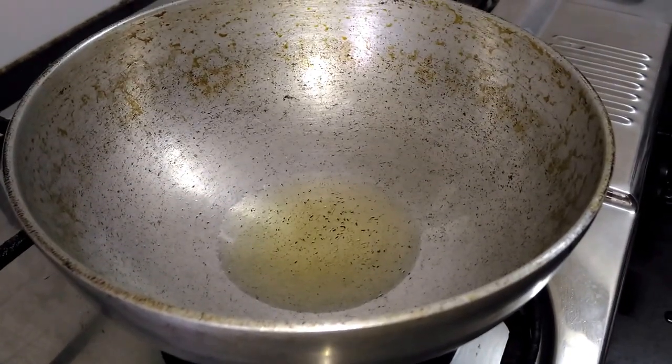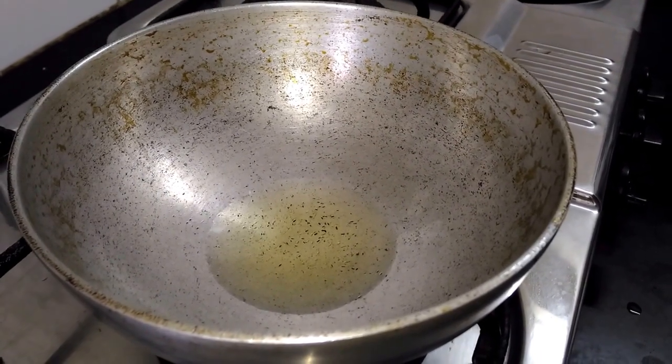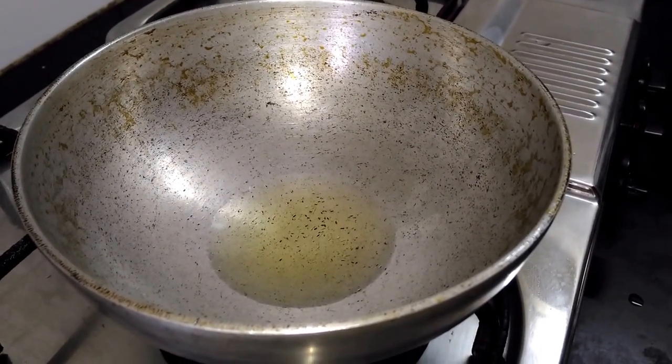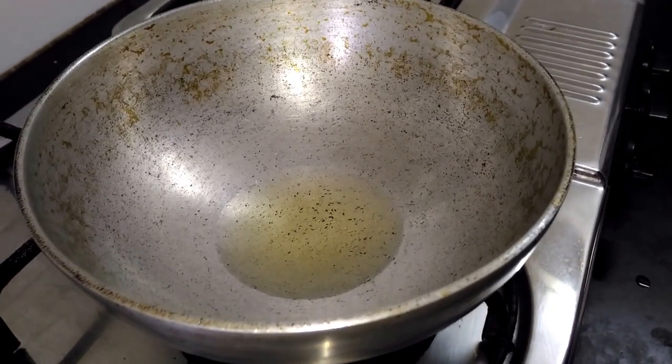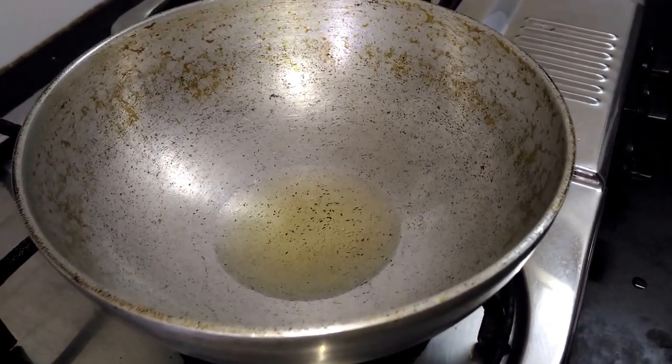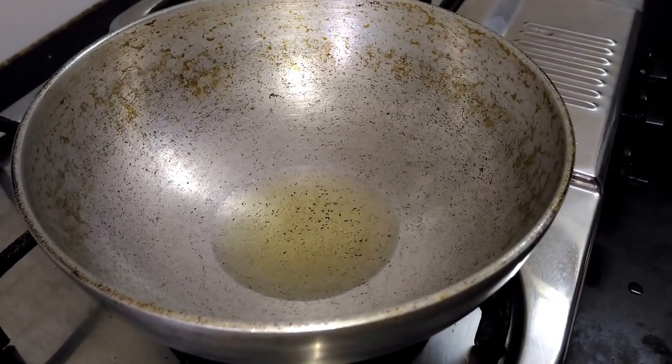Namaskar, hello everyone, welcome to my channel Swat Gharke. Let's start today's episode by preparing sweet tomato chutney, or mishti tomato chutney. My first step is I am heating up 1 tbsp of oil.